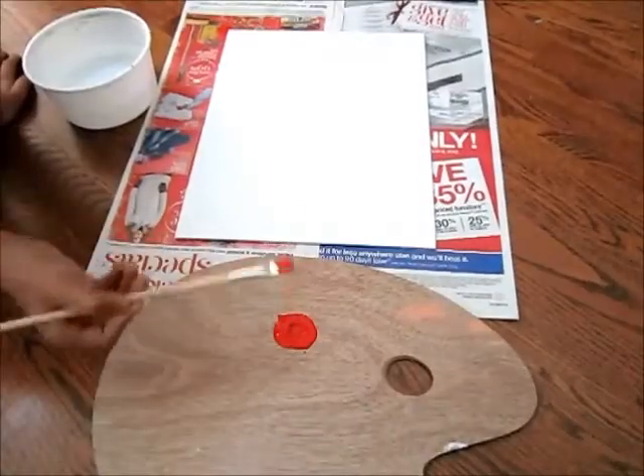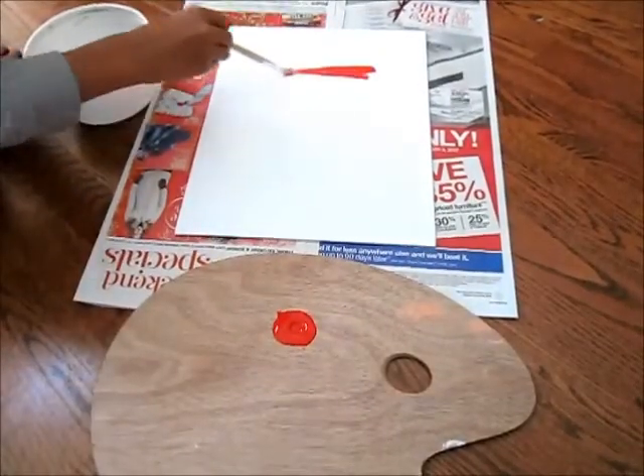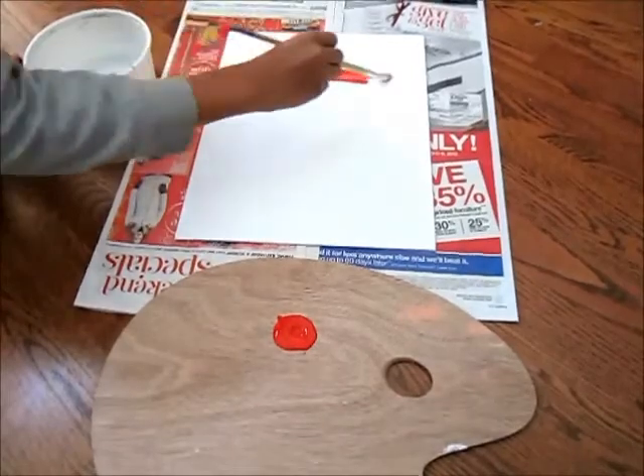Step 1. Apply red paint to the top quarter of the picture. Apply it carefully and do not leave any white spaces.